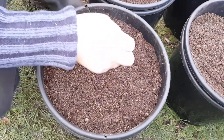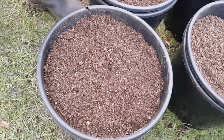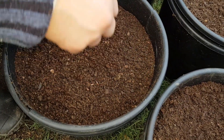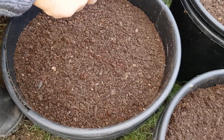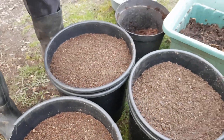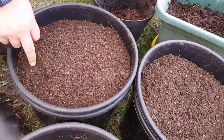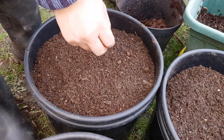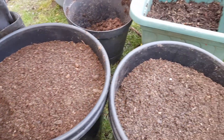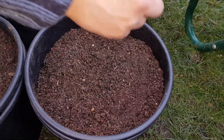It is tempting to just chuck a load in there, which is what I might end up doing if I get frustrated. I'm not sure if you can see the carrot seeds falling, but there's more than one falling out where I'm wanting it to. What I will do is with the seedlings as they pop up I will thin them out a little bit. That's way too many in that one spot. Yeah, I'm just going to go for it and start sprinkling — I've had enough of being careful.